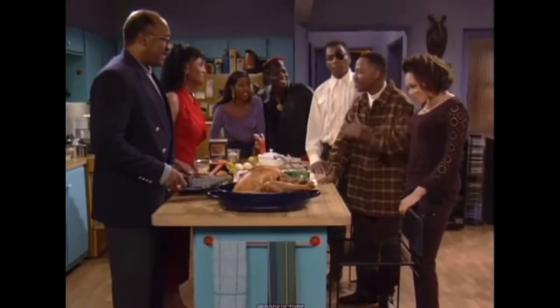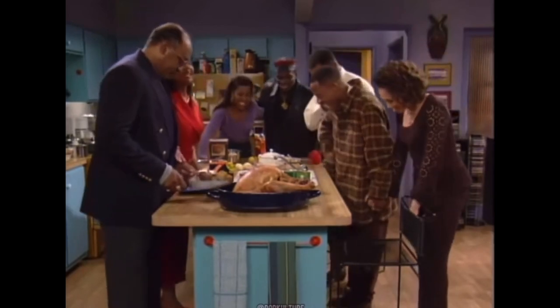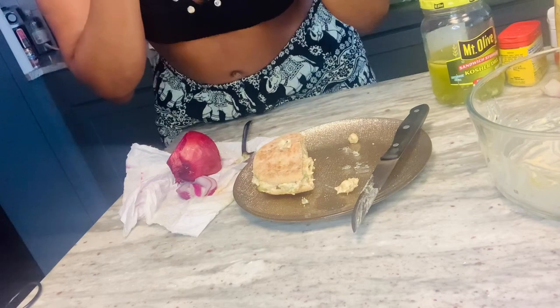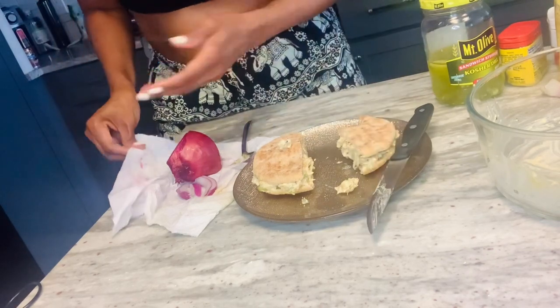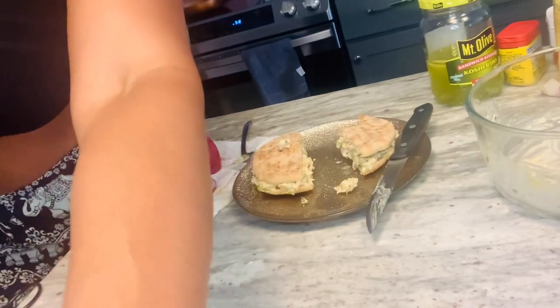Let's give praise to the man upstairs. Without him, there's no us. Okay, I'm ready to take a bite. It is delicious.